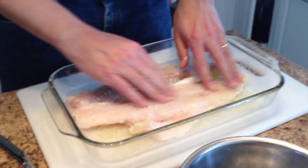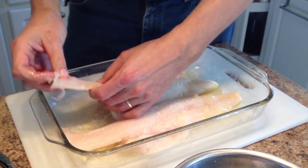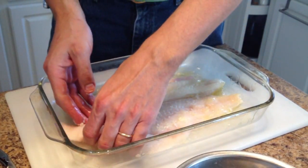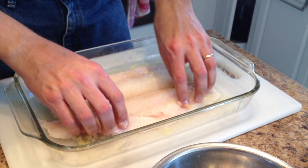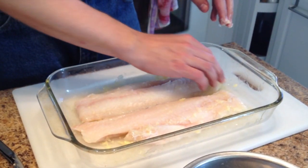I like to leave them with the non-skin side facing up. I just think it looks better. I also like to take the very thin ends and just fold them under — that just keeps the thickness kind of uniform. Get that all in place, and then I'm just going to add my seasoning in the next step.